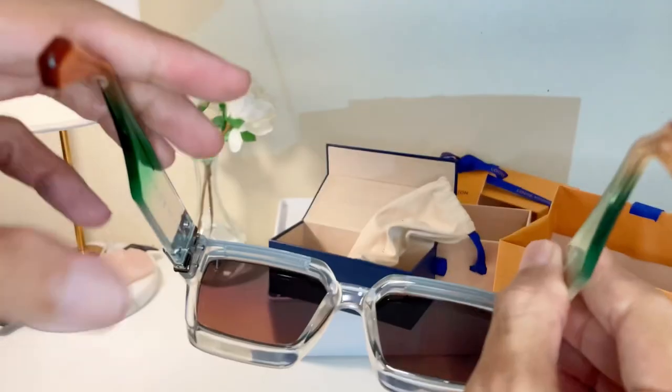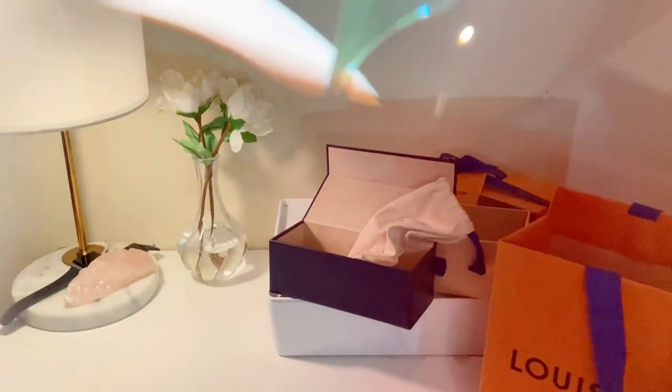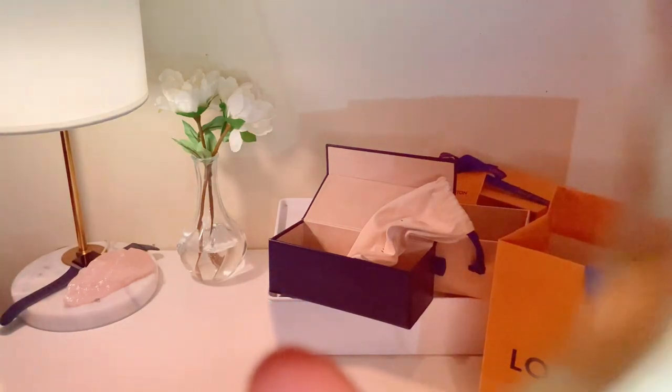Here, you can see it has a brighter, colder color up here — kind of a blueish, greenish gray — and then it gradients down to a darker color, more purple. You see that beautiful gradient? Very, very thoughtful design.